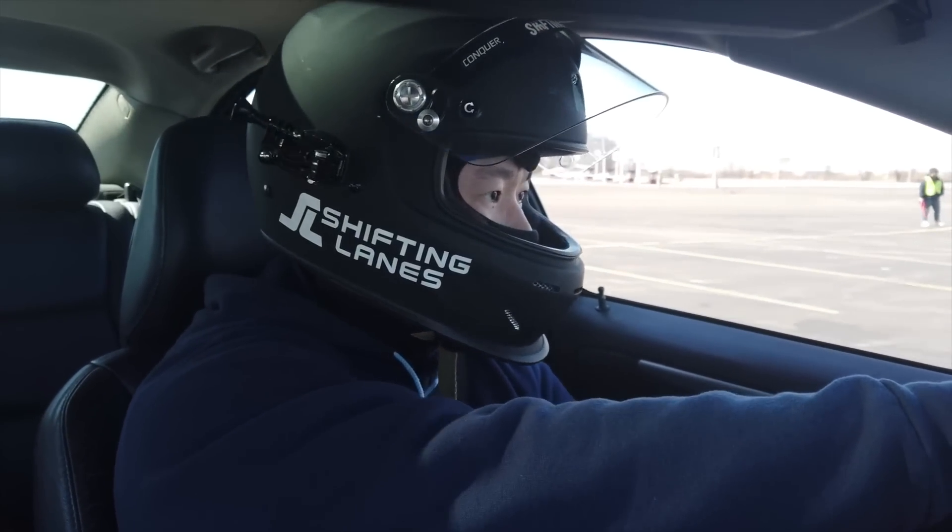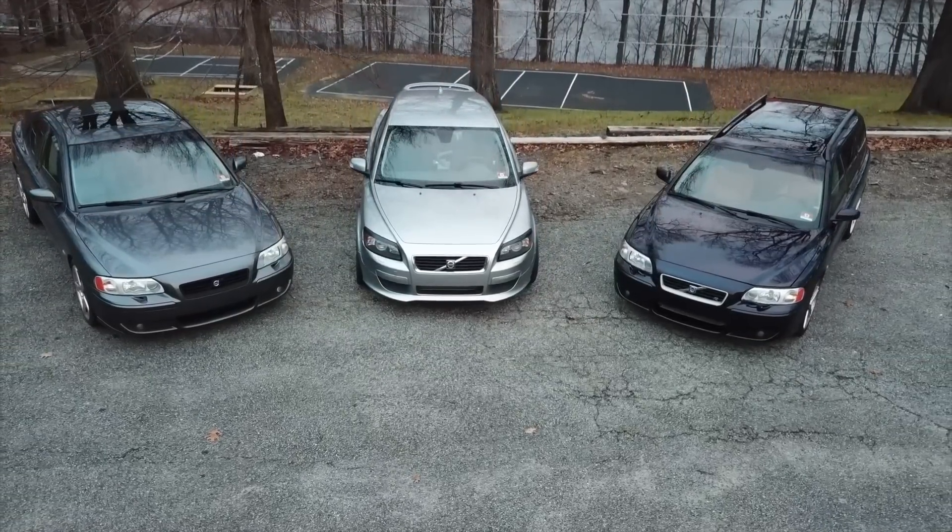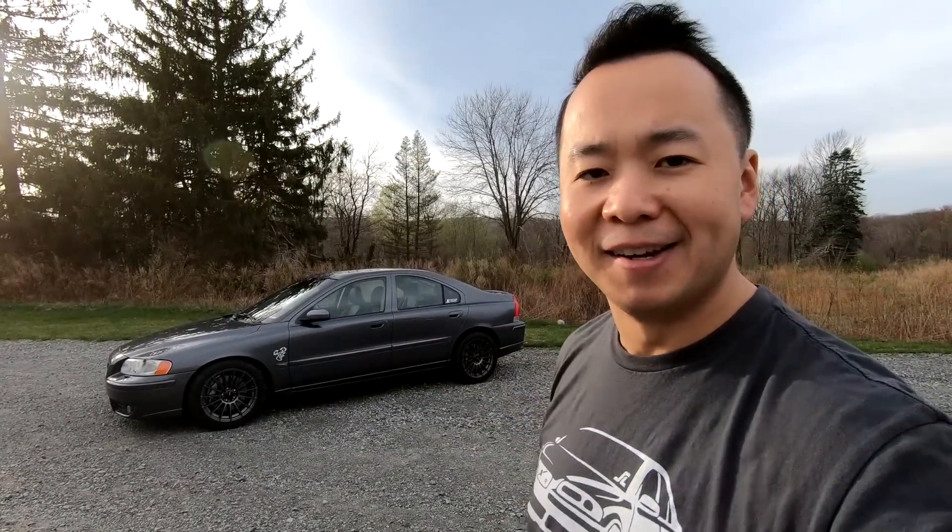Let me know what you think about the wheels and tires in the comments below. If you're interested in autocrossing with me, let me know as well — now that I have proper wheels and tires, I'm going to be going more often, and the next event is coming up very soon. If you enjoyed this video, please give it a thumbs up, hit the subscribe button, and hit the notification bell for updates on the S60R, V70R, or C30. You can also support us at our Teespring storefront. My name is Hanson, and this has been the Volvo S60R New Wheels and Tires — I'll see you next time.